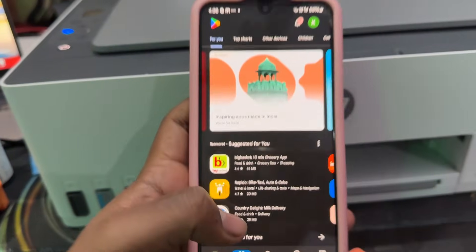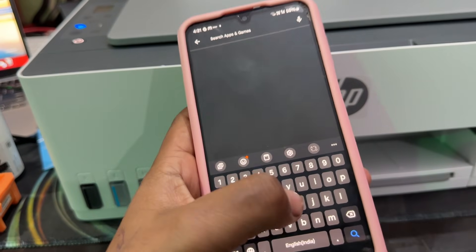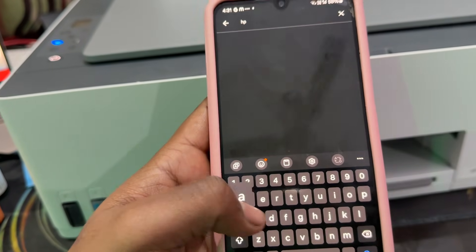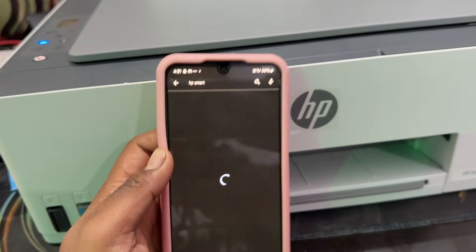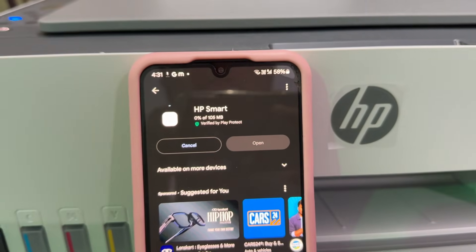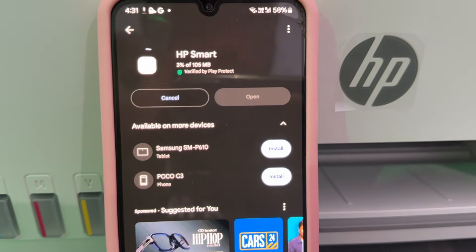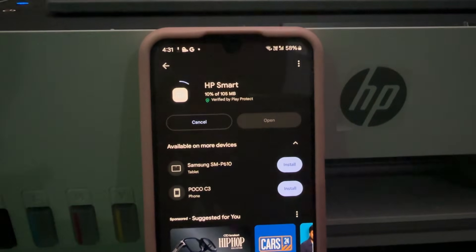HP Smart is freely available on your Android. Simply search 'HP Smart' and tap on search. Make sure you download the official application — there are a lot of applications related to printing, so please download this one. The name is simply HP Smart.